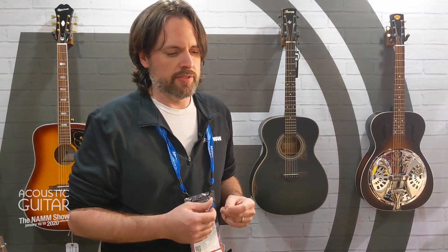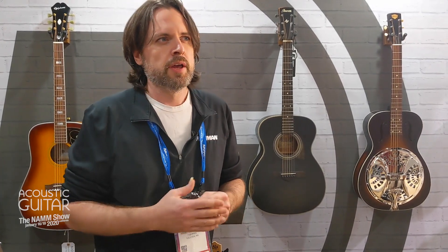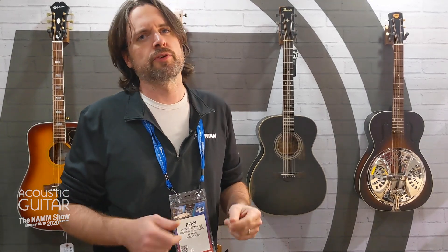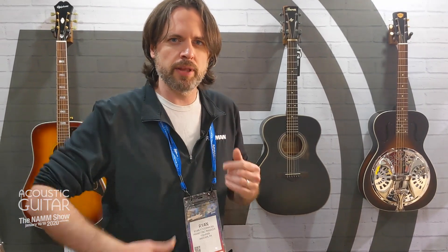And what you end up getting from that is just this incredible response. It picks up the whole top of the guitar. You can hear everything going on on the top. It gives a real three-dimensional sound. It's insanely good for percussive players, people that like to tap all over the guitar, people that like to hit the guitar, play it like a drum, get a snare on the side of the guitar.